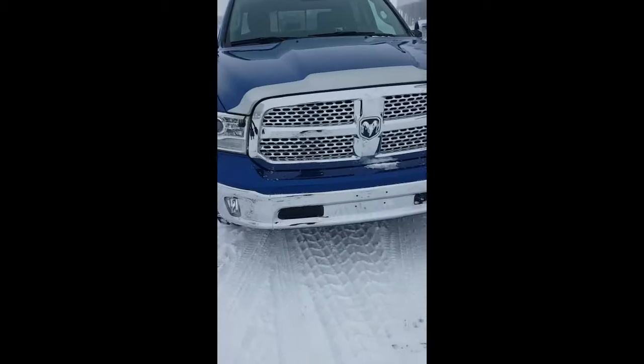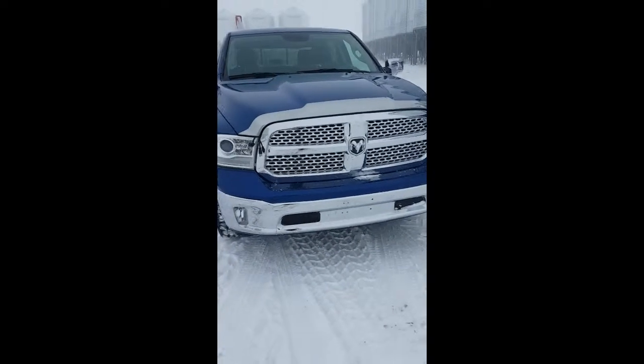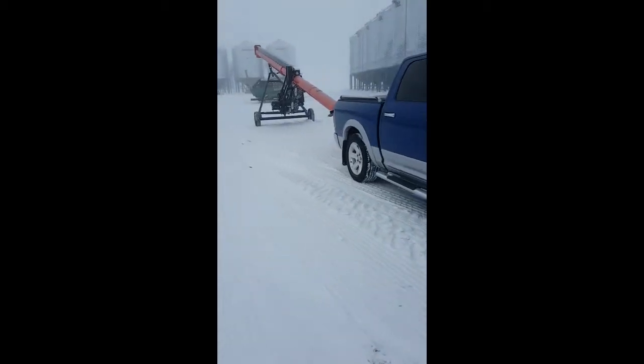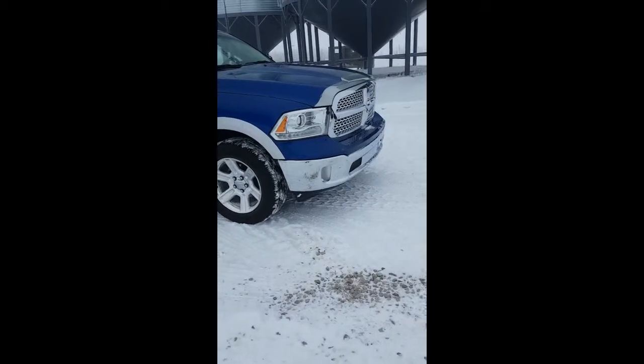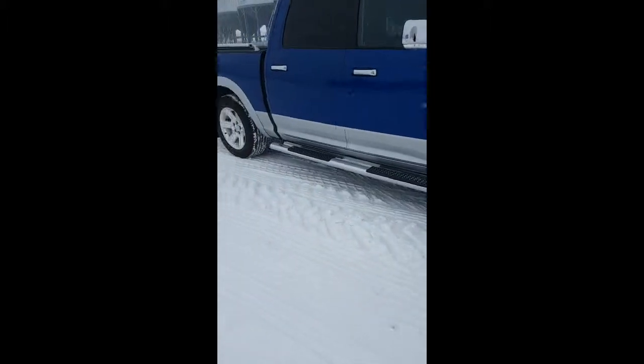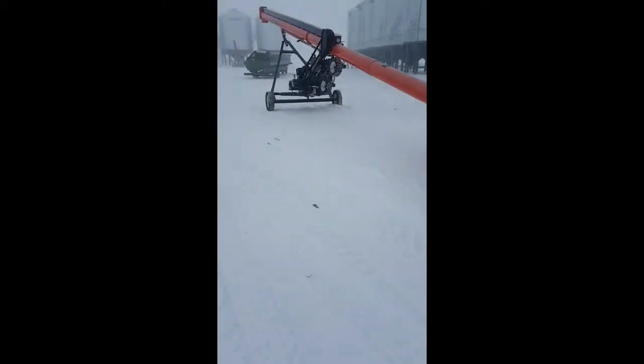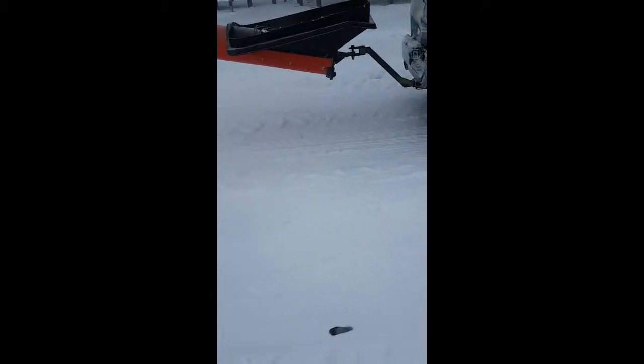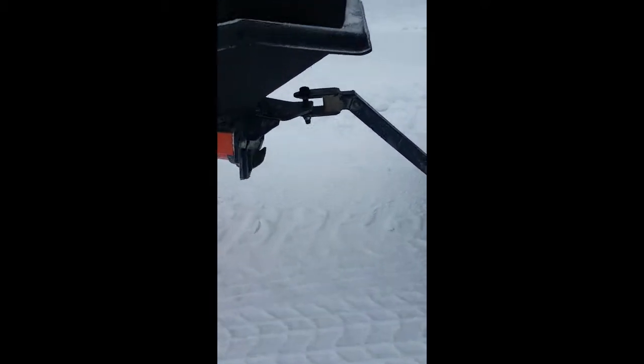Hi everyone, today I'm gonna show you what kind of job I'm going to do. I'm gonna be pulling an Edge Ogre with the Dodge Ram 1500.